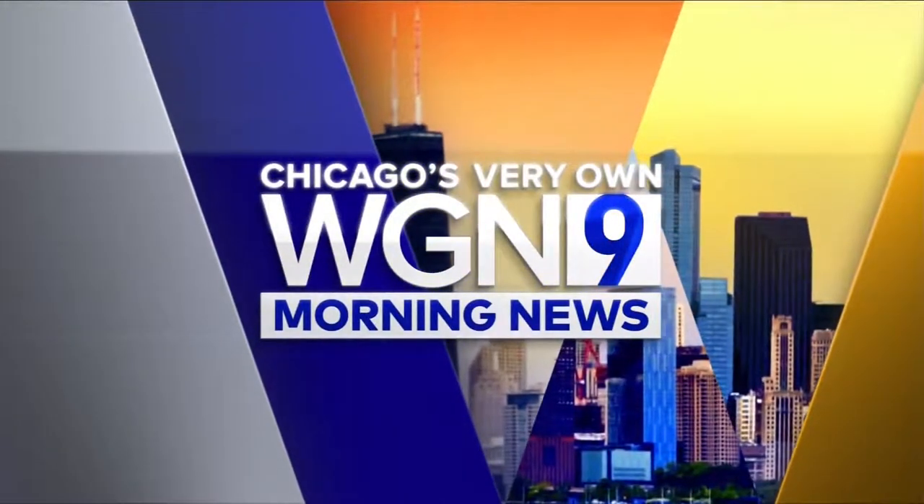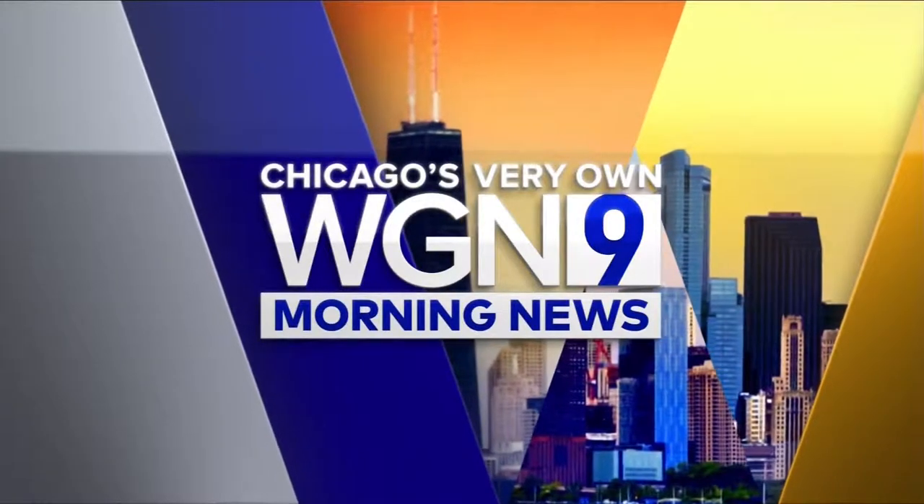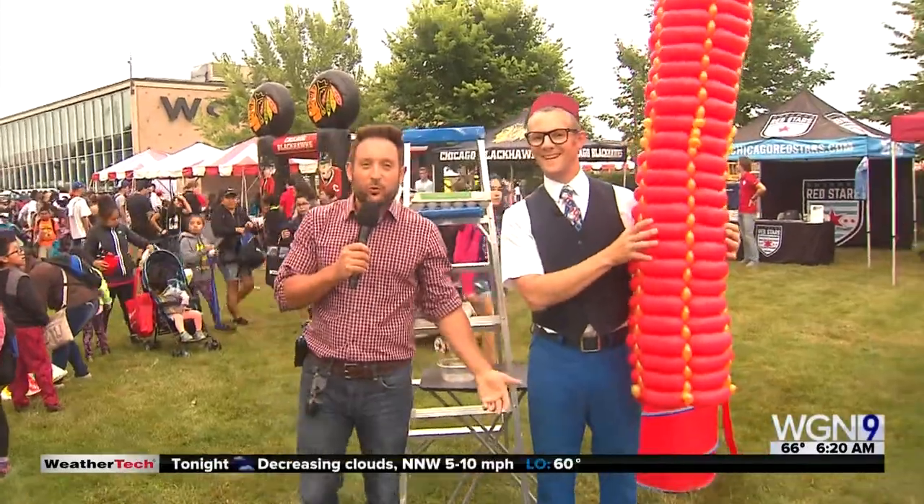This is Chicago's very own WGN Morning News at 6. I have one of my favorite people in the world here, Smarty Pants. How are you? I'm doing great. Good morning, Chicago.